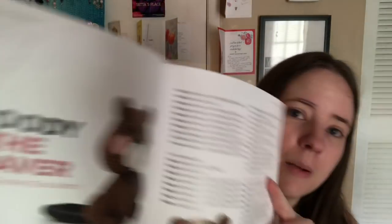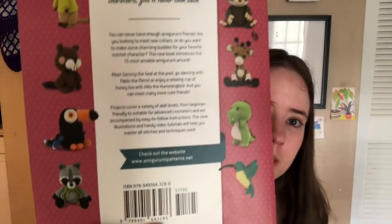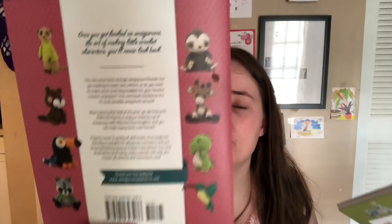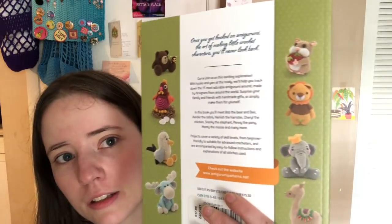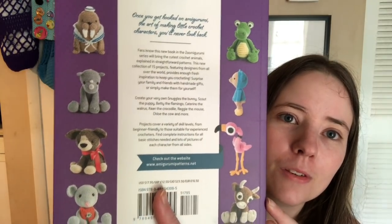Number 8 has a bunch of key patterns in it, and I made the beaver — he's completely done crochet-wise, I just haven't sewed him together yet, purely out of laziness. I want to make the parrot, I think that's so cool. There are just so many adorable animals. Number 7 has 15 patterns, number 8 has 15, and so does number 5 — which has a peacock. Super nice books.